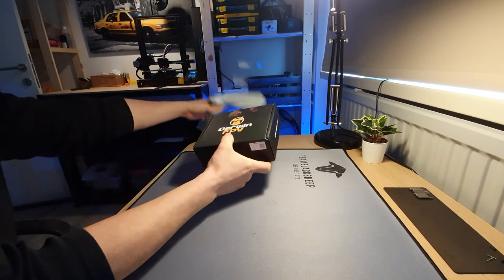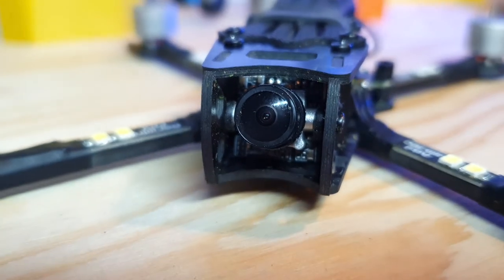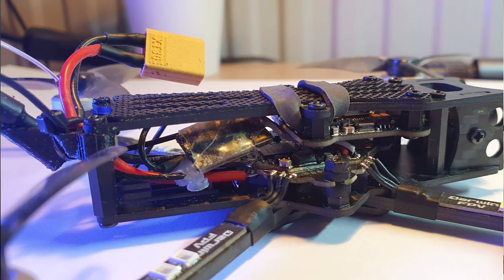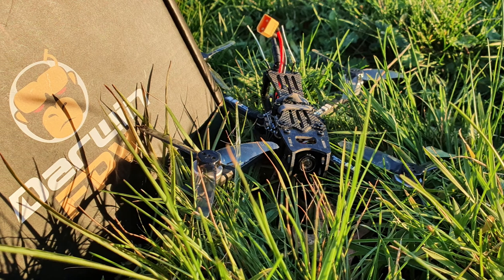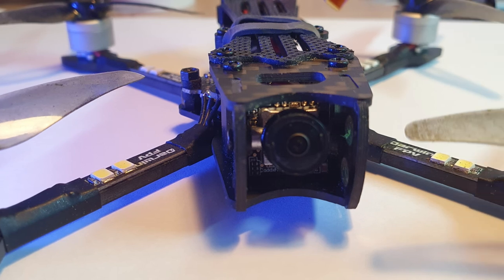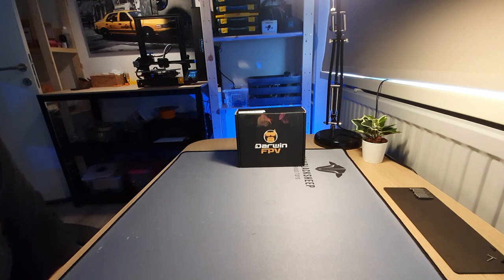Turns out I was wrong. This is the Darwin FPV Baby Ape, and today we're going to talk about whether this is really the budget FPV drone you should be flying right now. Keep in mind it comes without a receiver, so that's an extra cost. I'll show you what you get in the box, take a look at the drone itself, and go out into the field and fly it on 2S and 3S with 300mAh and 650mAh batteries — even though it isn't really meant for that. I also put an Insta360 GO 2 on it.